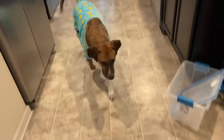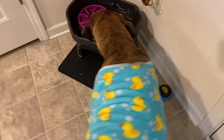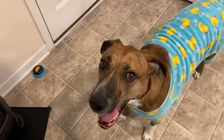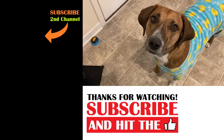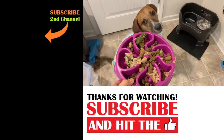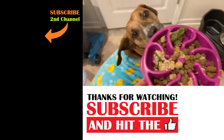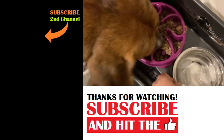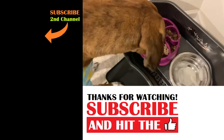Oh, is somebody hungry? I think it's time to feed Dale breakfast. All right, Dale — we're almost out of homemade food so I had to give you some dry food, but judging by your excitement this morning, you're not really going to mind all that much. Enjoy your breakfast.